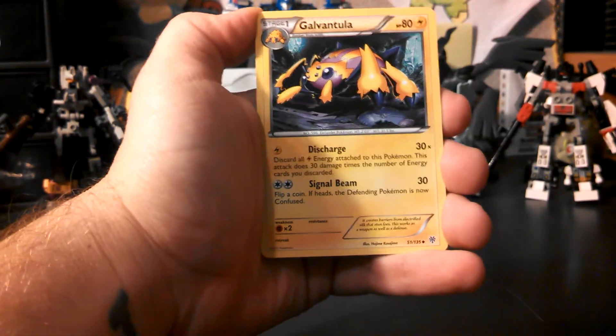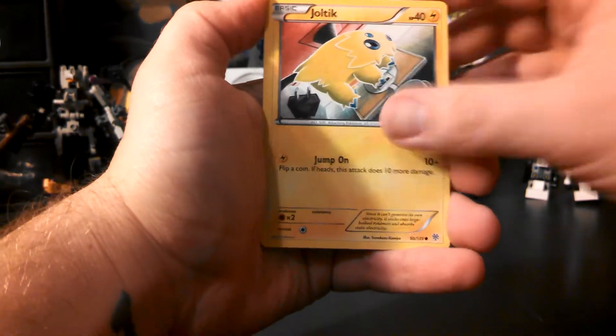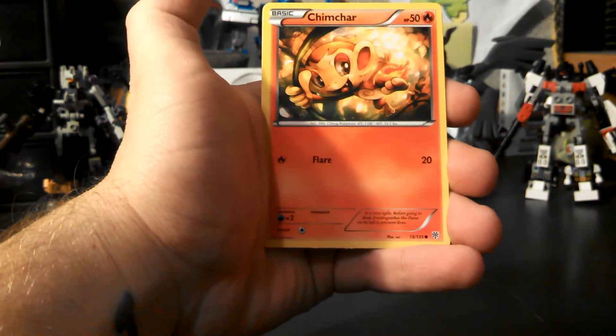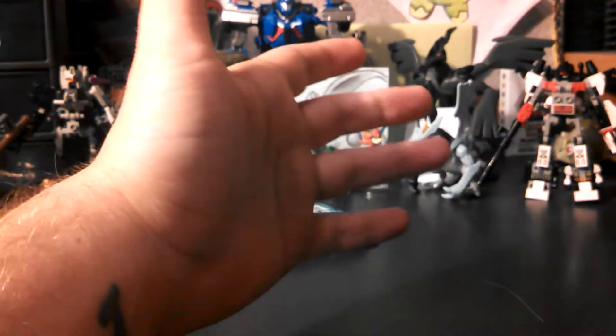Cobalion, Galvantula, Donphan, Tynamo, Joltik, Vanillite, Riolu, Chimchar — my reverse is a Whismur, and my rare is a Vanilluxe. Still nothing really that great, but I've still got three packs left, so we can still hope.